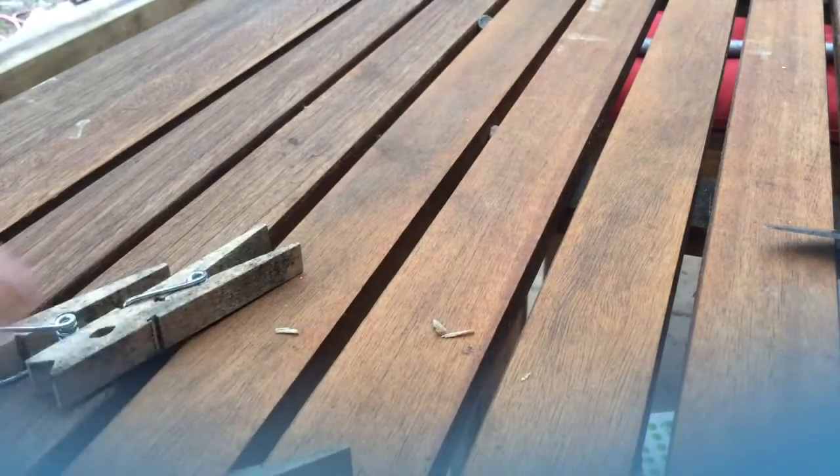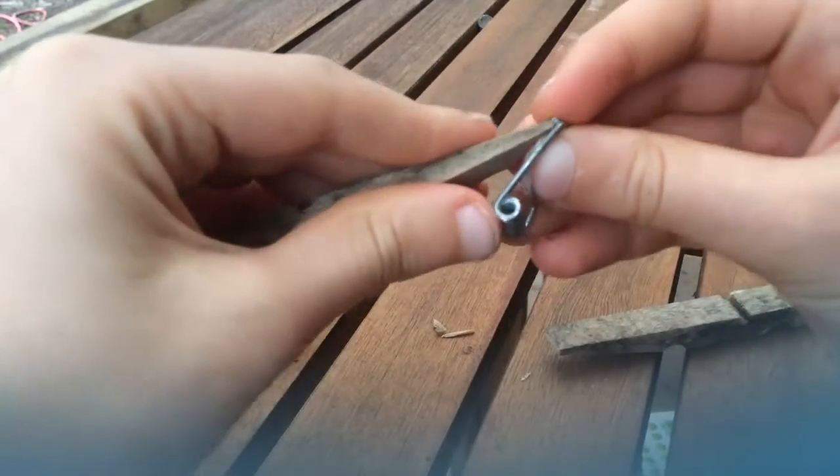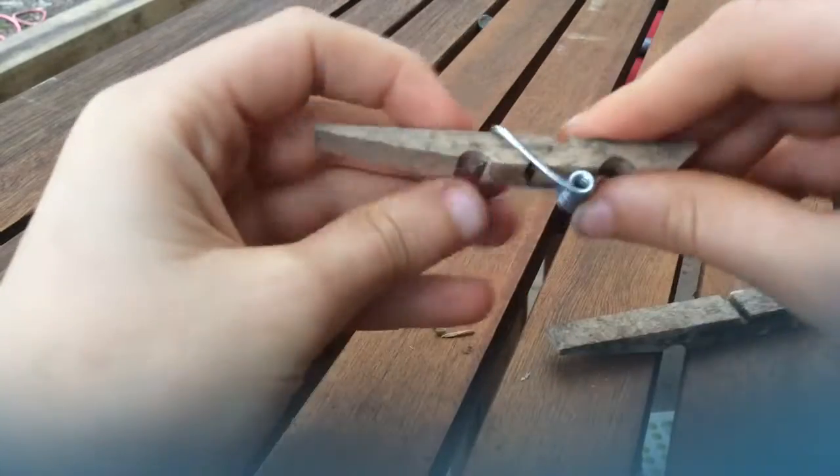Now grab the other part of the clothespin, pull the spring off, and simply put it in like this, on top of it. So now you could say that it is ready.